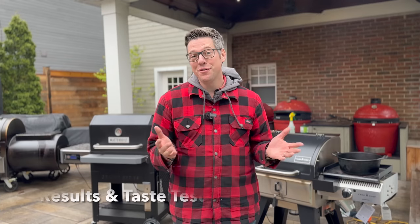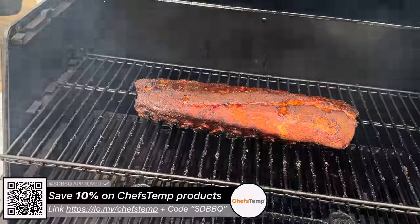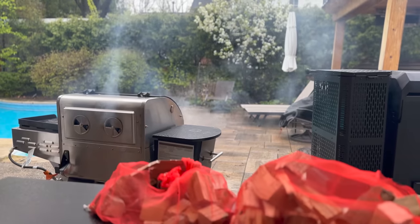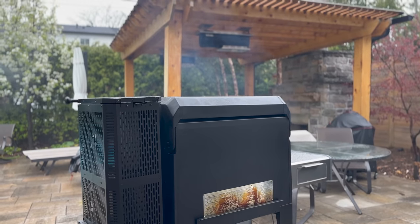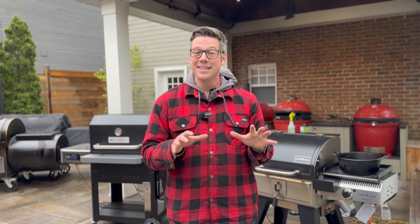Welcome to 4:30. The ribs went on around noon and both finished within about 15 minutes of each other. I checked for probe feel and temperature as we got close — done around 3:30. One feature I love on both grills is being able to dial down to 150 degrees Fahrenheit for a hot holding oven. We can leave them for one hour or many hours without food safety concerns. Both racks have been resting inside their respective grills for about an hour — time to get them off.